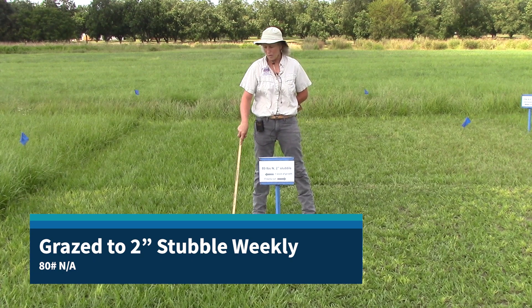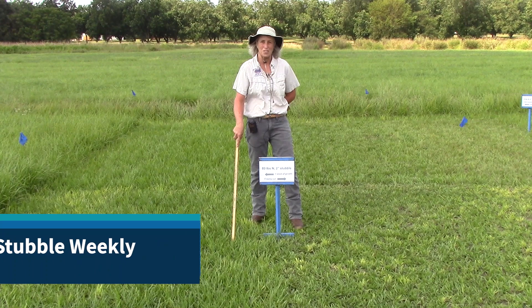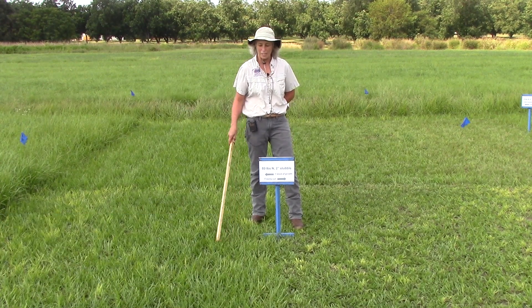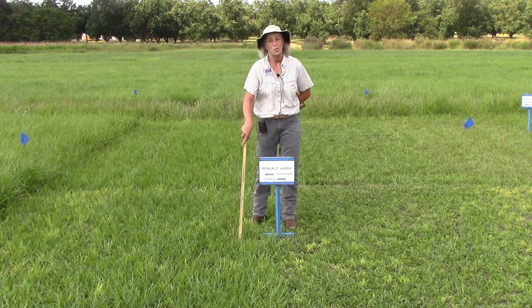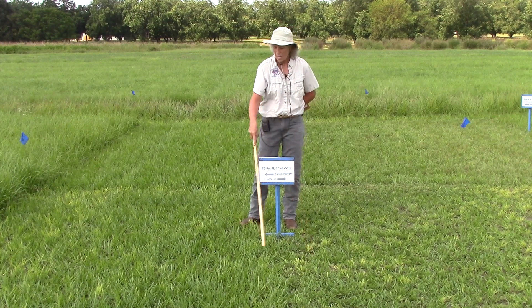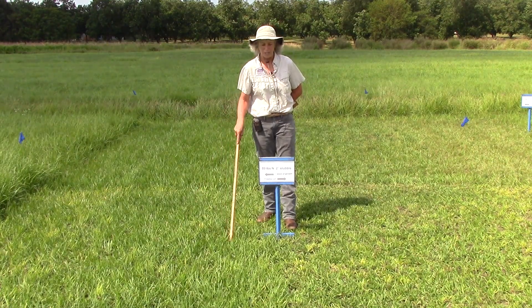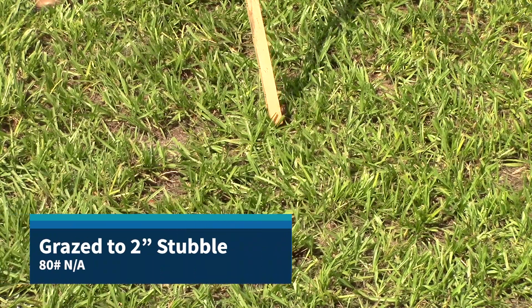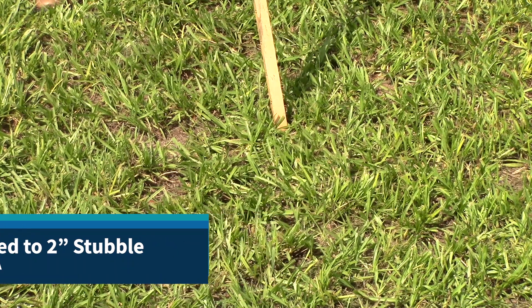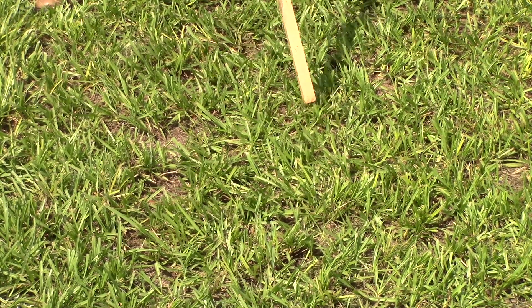In this plot treatment, we've got the two-inch stubble height again, but the difference is we're applying eighty pounds of nitrogen at the beginning of August and repeatedly grazing weekly — it's now the third week of September. This is what it looks like after grazing at two inches, and this is a week's worth of regrowth. You still see the yellowing in this two-inch maintenance stubble height. If you recall in the zero-nitrogen treatment at two-inch stubble, we saw a lot of bare ground, but in this case we have much more filling in with new shoot biomass — the nitrogen is actually feeding these plants.